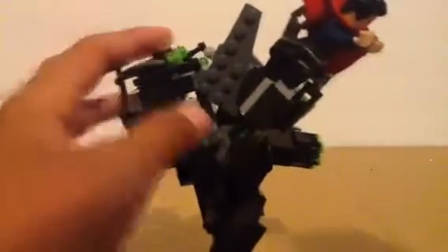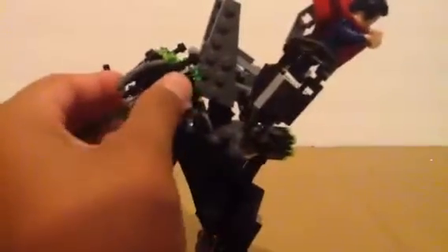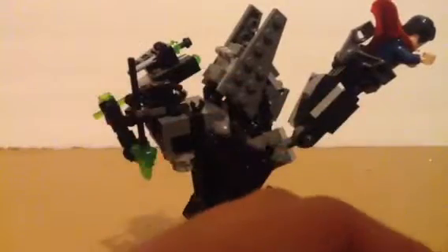Just aim it that way and press to fire. That shoots out really fast. It also has flick fire missiles, which are really hard to get out since they're really old. Yeah, this is basically the main building of this.